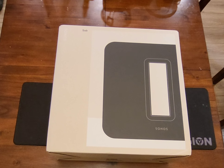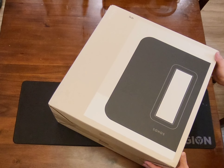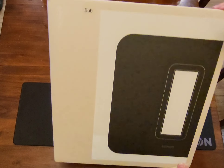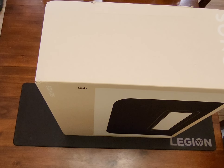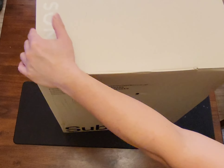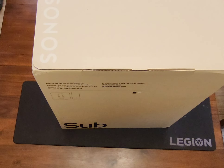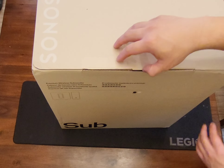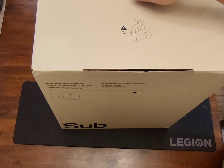Today we're gonna unbox this Sonos Sub Gen 3. This thing's pretty hefty — 35 pounds.